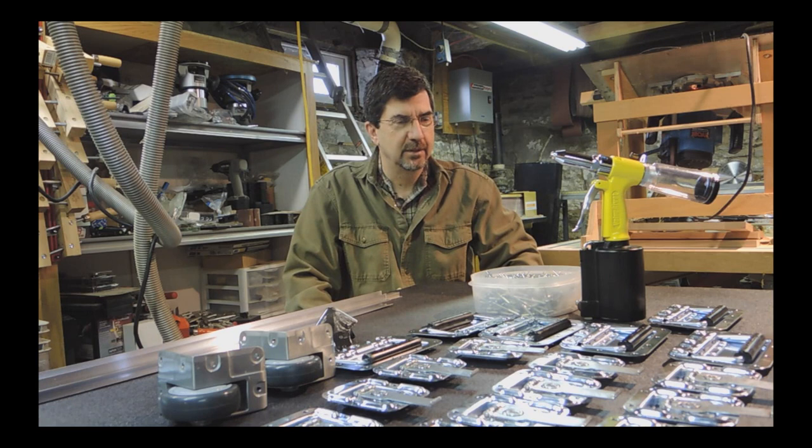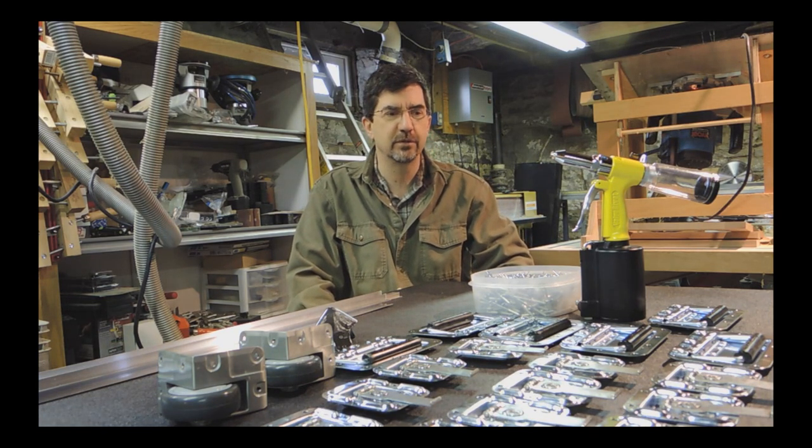Hopefully this will come across very well and help somebody if you're considering building your own photo booth.